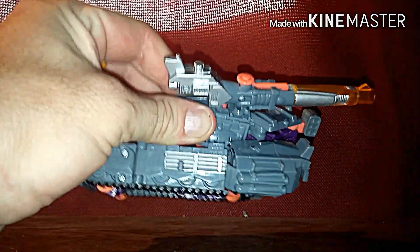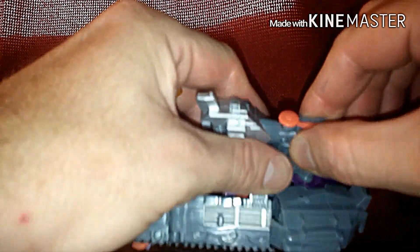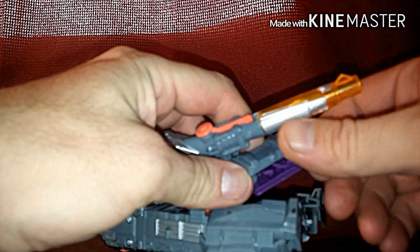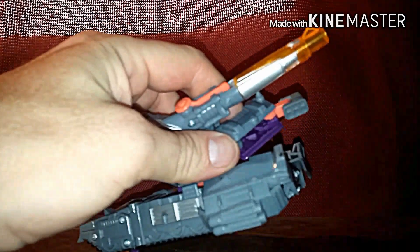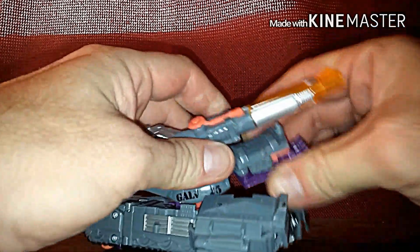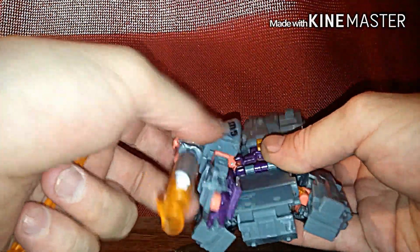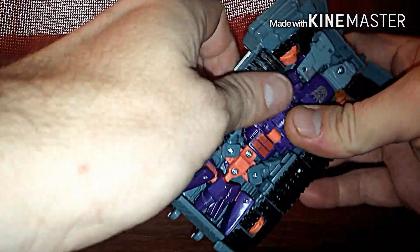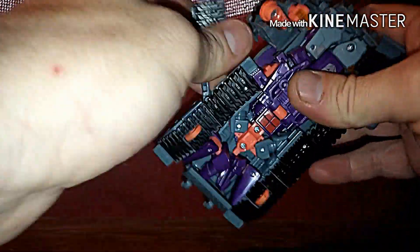Push that together — usually this is a pain but once you push them together it's gonna lock in place. Then you're gonna rotate this down, bring this back, and it's gonna lock in place. There you got his arm ready. Now we're gonna concentrate on the legs, but first you gotta get everything out of the way.